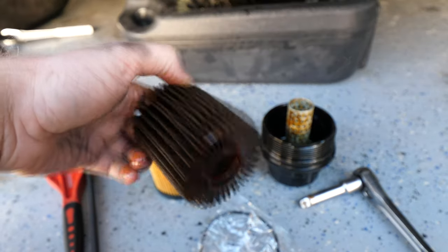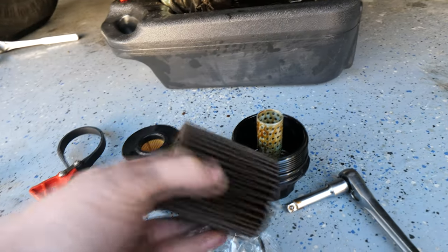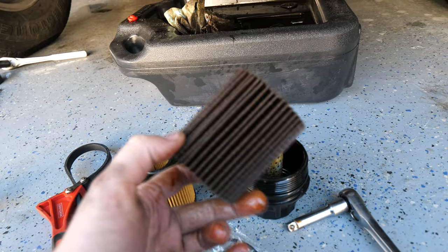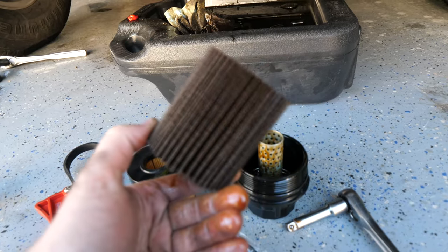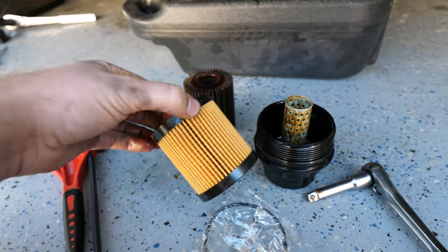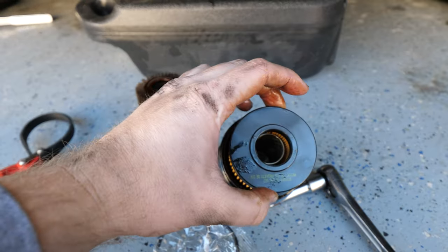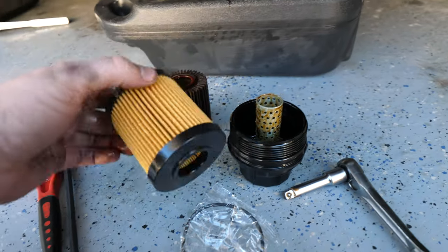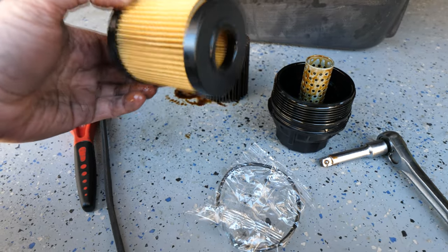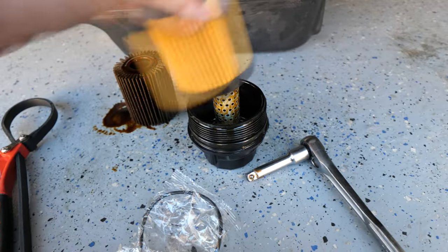Here is our old dirty filter — it comes right out of the canister once you've got the cap off. Fortunately it doesn't look like there are any metal shavings or dirt in there, which is good. You always want to check to make sure there's nothing internally wrong going on — it's just stained with oil. This is our new filter. It looks a little different than the old one, but that's not a problem as long as it matches the same inside diameter and fits inside the canister. Just make sure when buying one that it is for the 5th gen 4Runner. Once we've got the old one out, we'll put the new filter in.